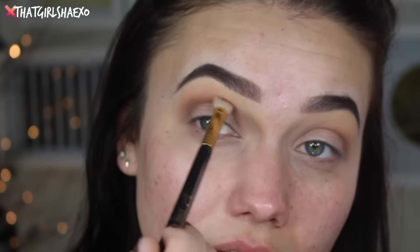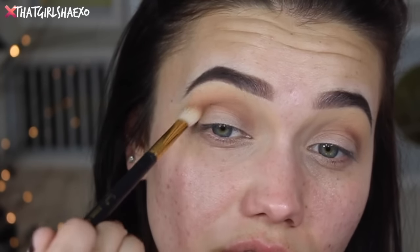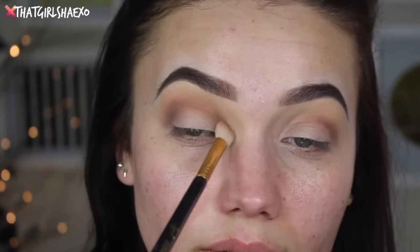Then grabbing the E25 brush, I want to take a little bit of light brown and work this into the crease, around the shape of my eye, right around the socket. Just follow your own natural shape, running around that socket. I take little circular motions and just keep following around my natural little dip in my eye there.